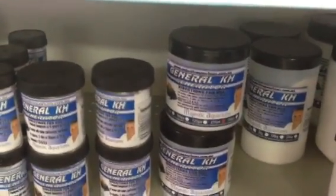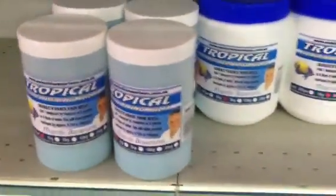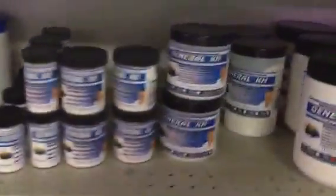Every time you do a water change, I'd recommend adding at least three things to the water. Definitely a water ager, whether it be a chemical or a mineral water ager. I would also recommend adding some salt, depending on the type of fish that you have. And definitely adding some KH powder.